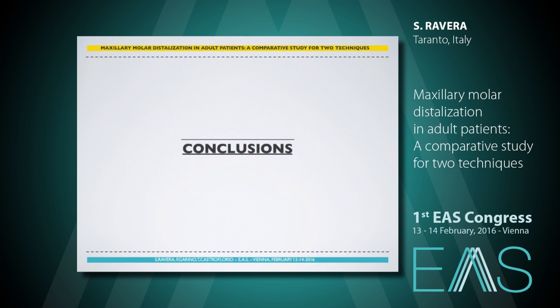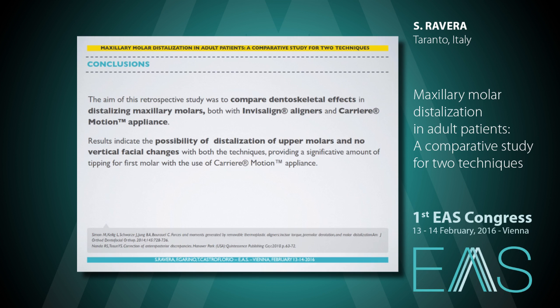In conclusion, the aim of this retrospective study was to compare dentoskeletal effects in distalizing maxillary molars with Invisalign and carrier motion appliance. Results indicate the possibility of distalization of upper molars and no vertical facial changes with both techniques, while providing a significant amount of tipping for the first molar with the use of carrier motion appliance.